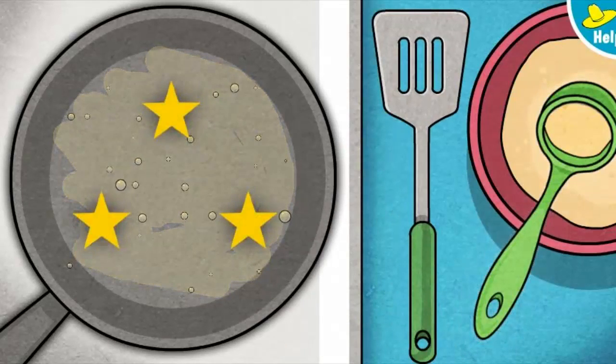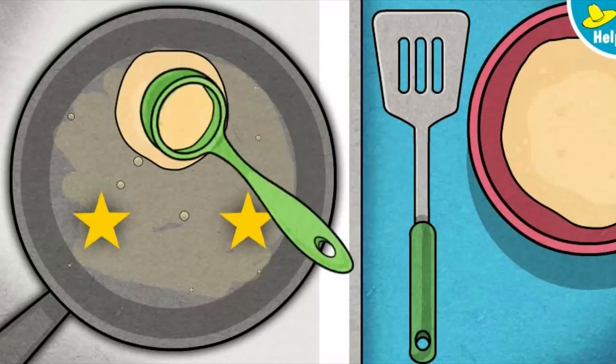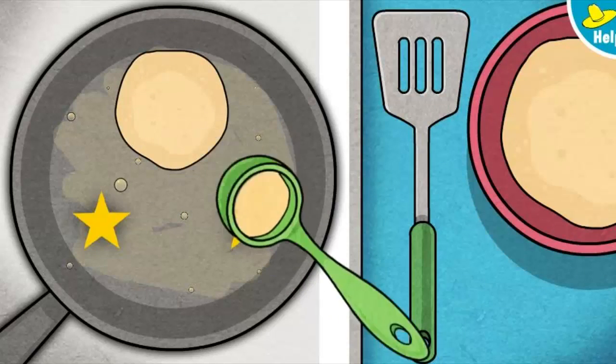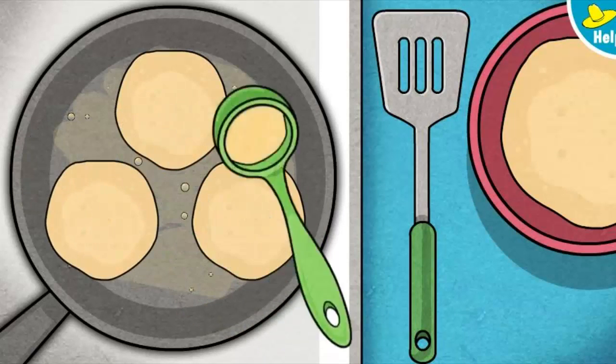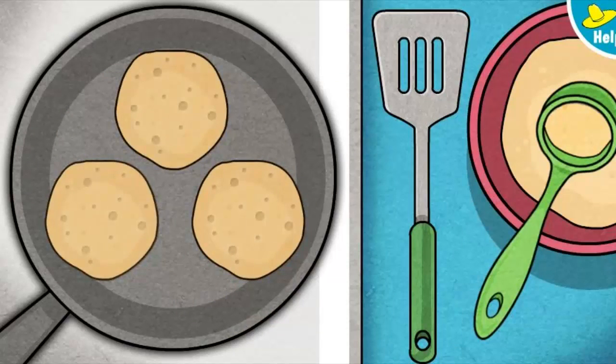Ready to cook the pancakes? Careful, that pan is hot. Pick up the ladle. One side's done — time to cook the other side.